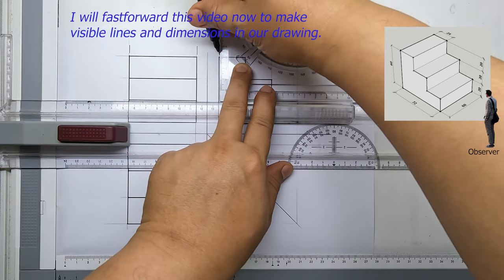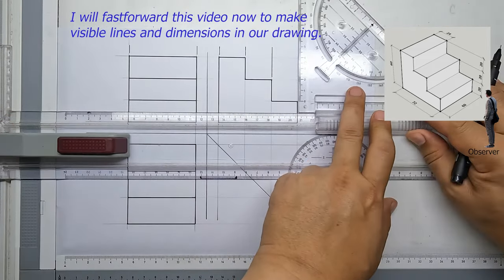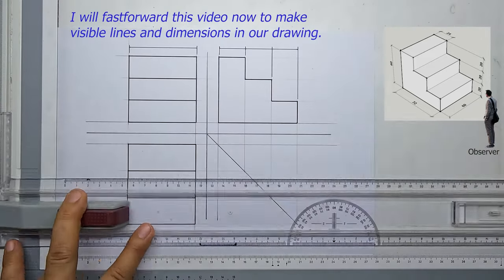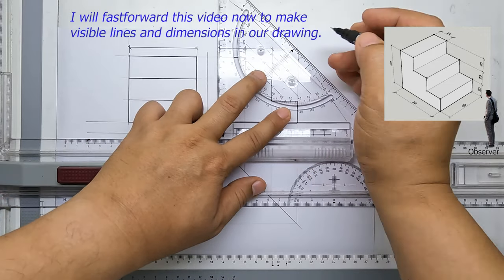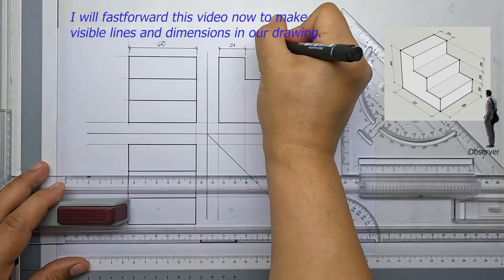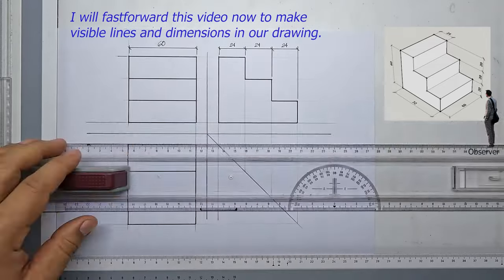I will fast forward this video to make visible lines and dimensions in our drawing. There are rules to consider when putting dimensions and annotations. You can check out our other videos to understand these rules for putting dimensions. We are almost done.